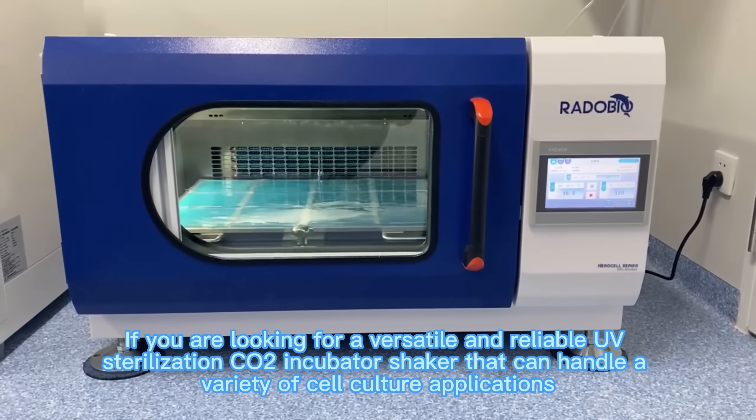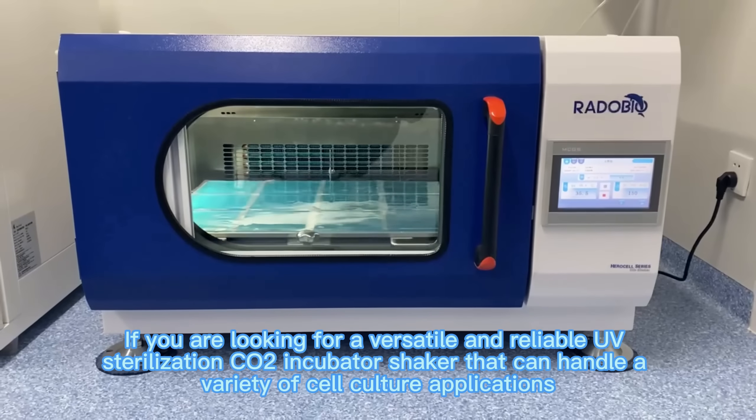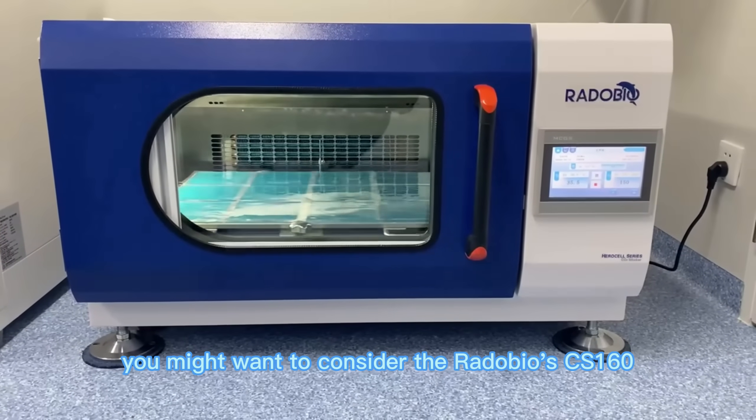If you are looking for a versatile and reliable UV Sterilization CO2 Incubator Shaker that can handle a variety of cell culture applications, you might want to consider the Radobeo CS160.